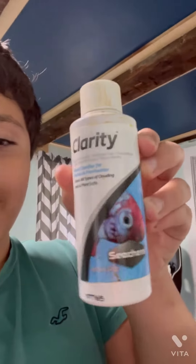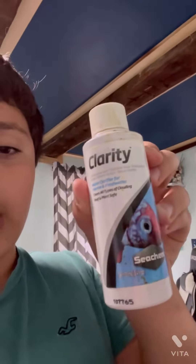There are some things I add. I add half a cap of this for my 10-gallon tank. This is called Clarity. What it does is it makes all the compounds in the water heavy, such as dirt and debris, and makes it sink to the bottom. That makes your tank look very clear.